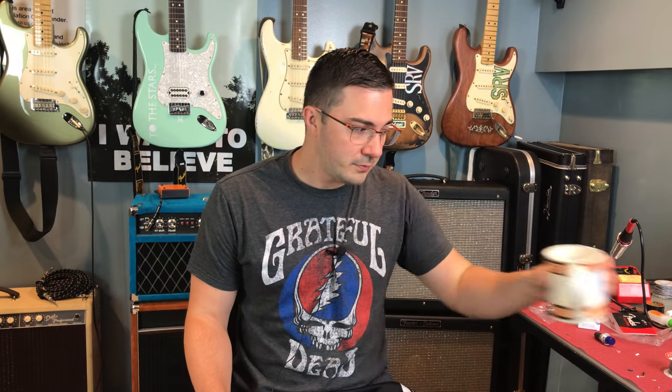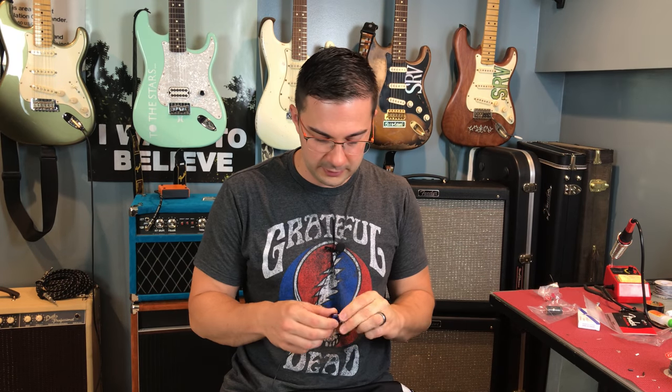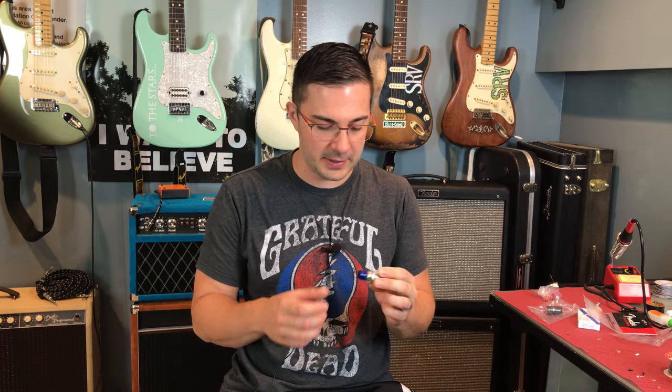Hey y'all, Ryan the Tone Geek here, and today I'm going to try something different. I'm going to have some coffee before I make a video. I was watching a couple of the old videos, and I'm kind of boring, so I'm going to have some coffee. It's 5 o'clock in the morning right now. My daughter's sleeping, my wife's at the gym, and I have some alone time. So I wake up early, and this is what I do.